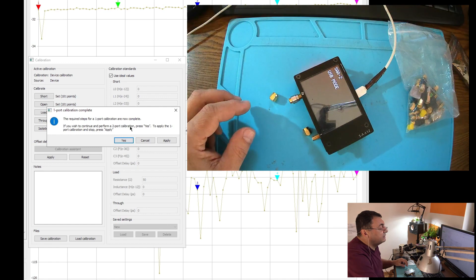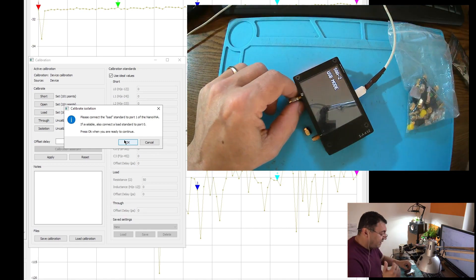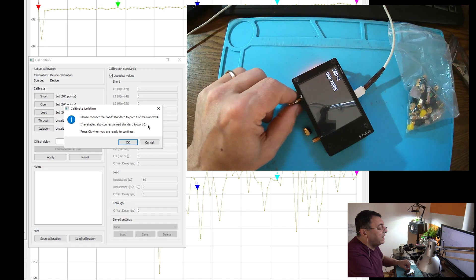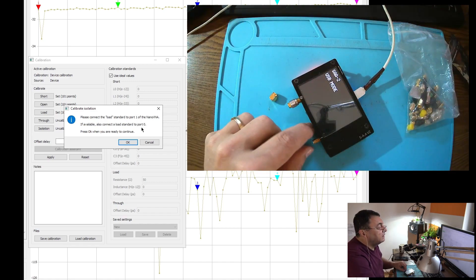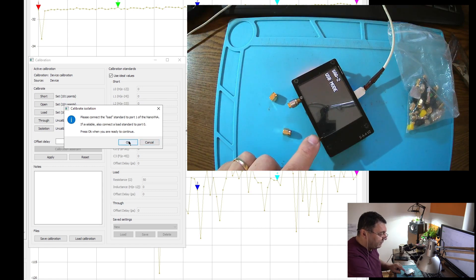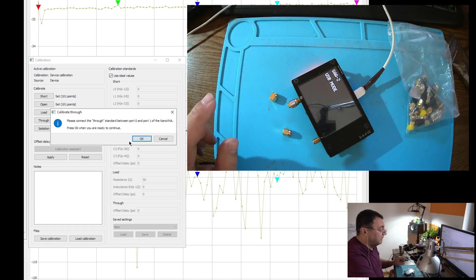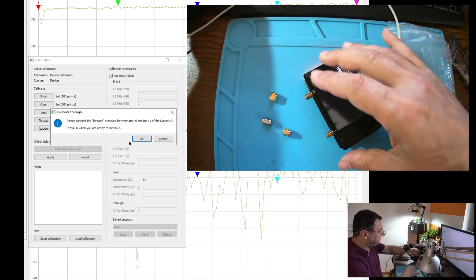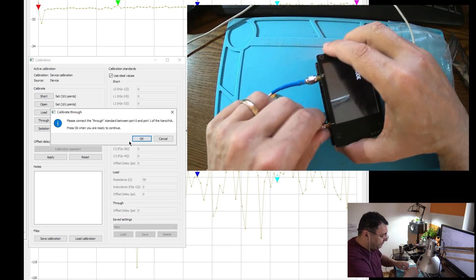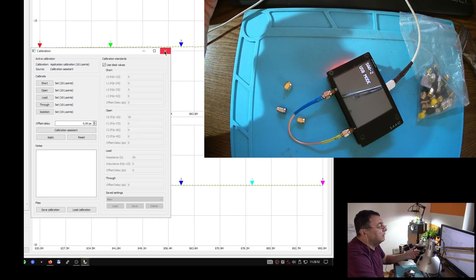Do you want to perform a second port calibration? Yes, I want that, because we need both ports when measuring filters, cables, amplifiers, and so on. They're saying connect a load standard on port one of the NanoVNA. I will not — instead I'll put a load standard on port zero. So we have a load on port zero but nothing on port one. Now let's connect the cable between ports — that's the through standard. I don't have a true standard but I have a simple cable.